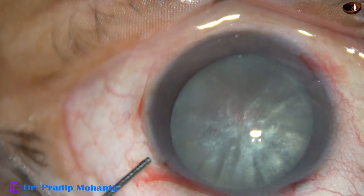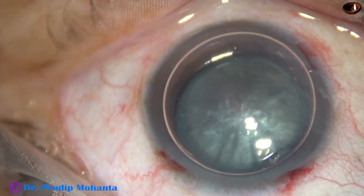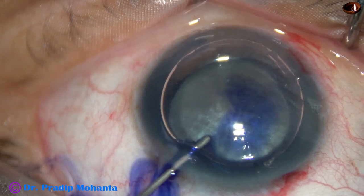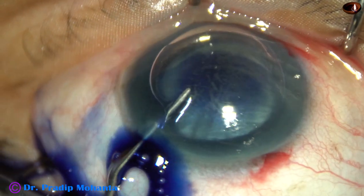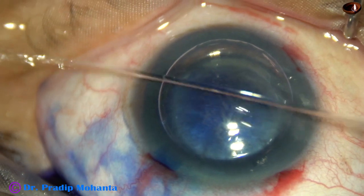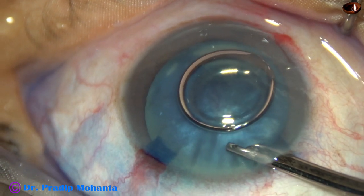An air bubble is injected into the anterior chamber. Beneath this air bubble, trypan blue 0.06% dye is applied over the anterior capsule of this white cataract. After 10 seconds, the dye is washed out with BSS.